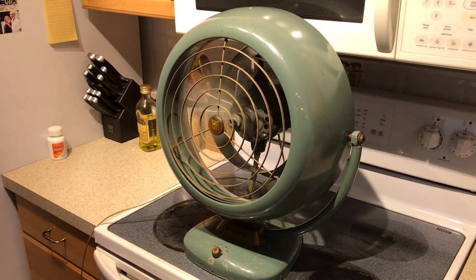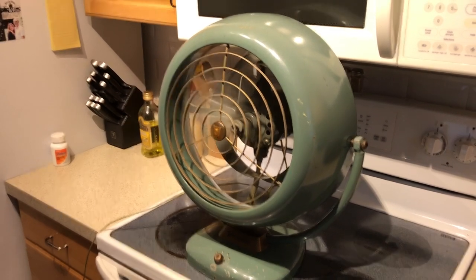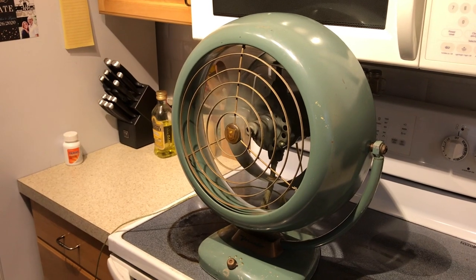And there's low. Extremely quiet, still moving a very large amount of air.